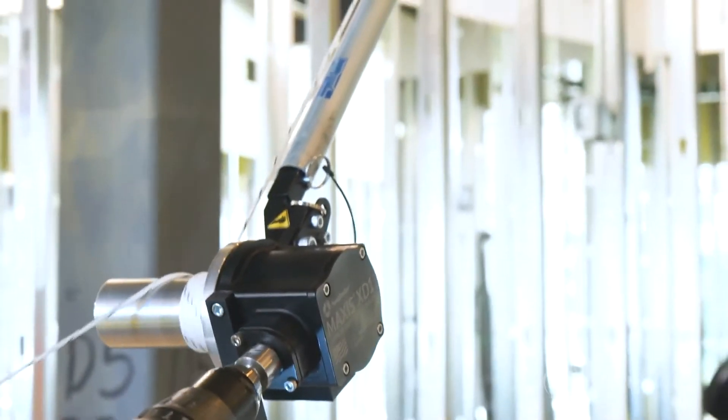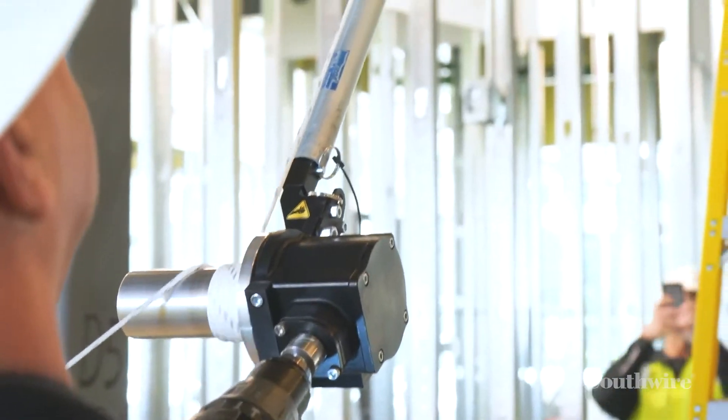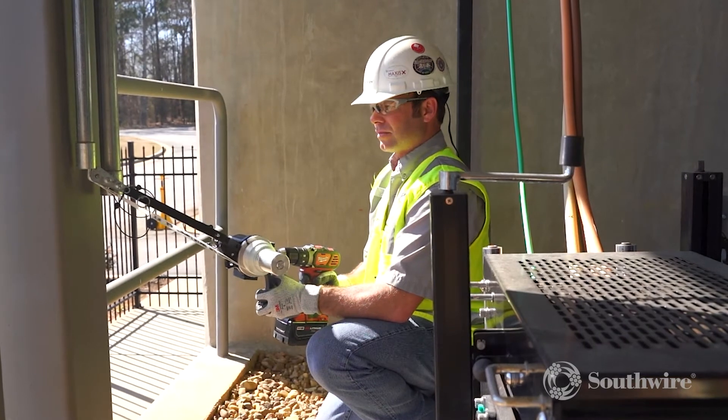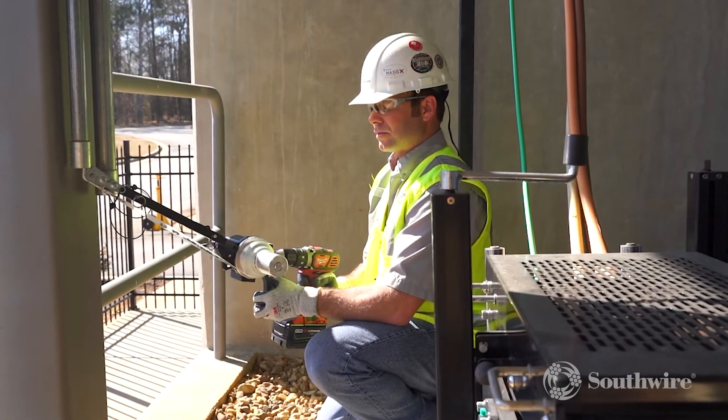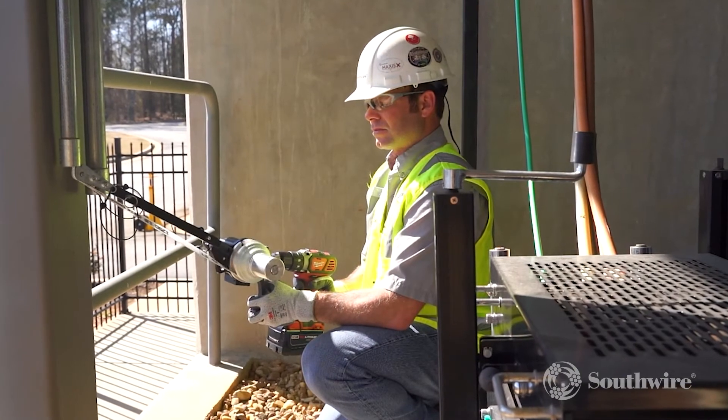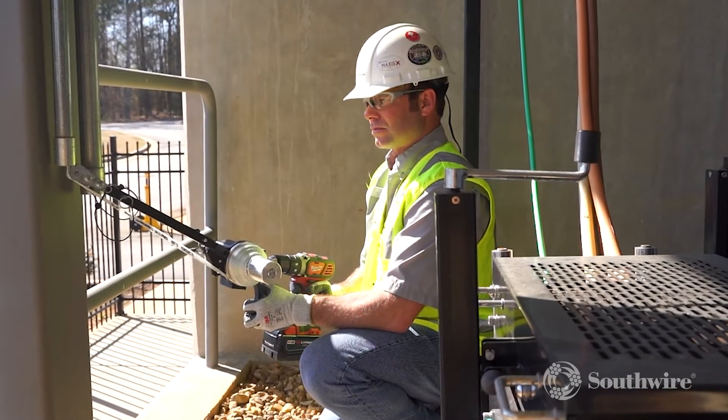This patent-pending design can reduce installer fatigue by eliminating the need to pull wire or rope by hand. With 600 pounds of constant pulling force and 1,000 pounds peak pulling force, the XD-1 is a safer, faster, and more efficient way to pull branch circuit wire and home runs.